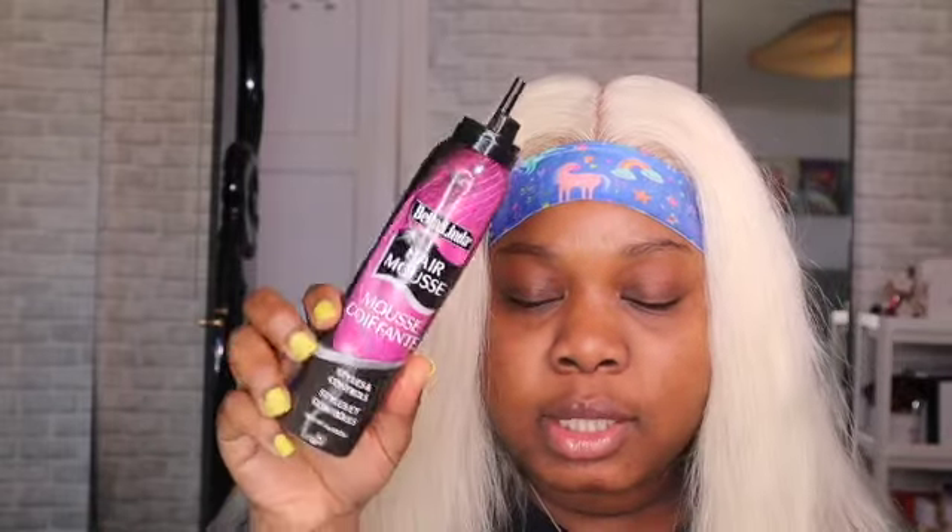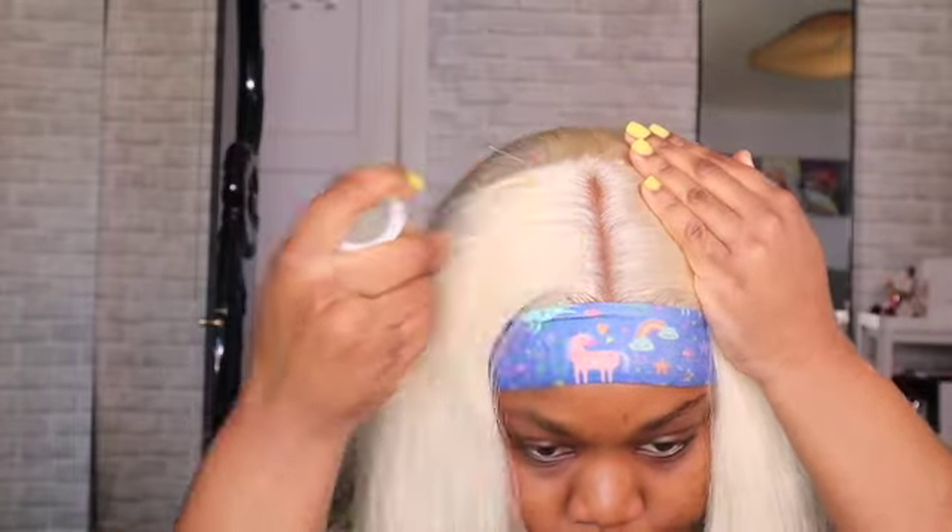Before I continue, I'm gonna use my mousse. I'm gonna use my Nairobi foam — this is regular mousse you get from the dollar store — and then I'm gonna use my Bed Head wax stick. I like to start with the wax stick, and really and truly one mousse is enough, but I like to be extra.